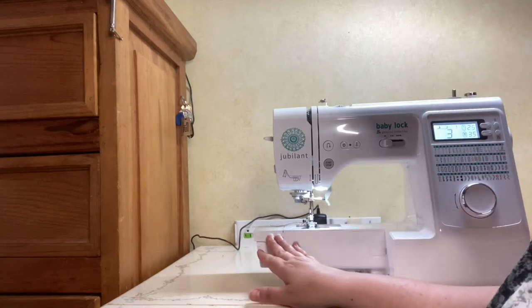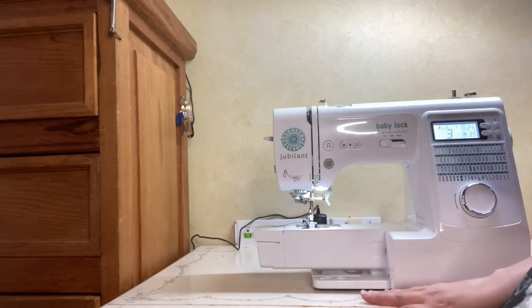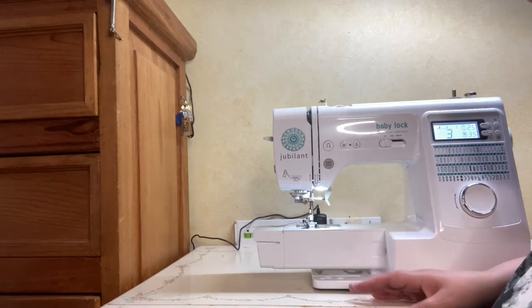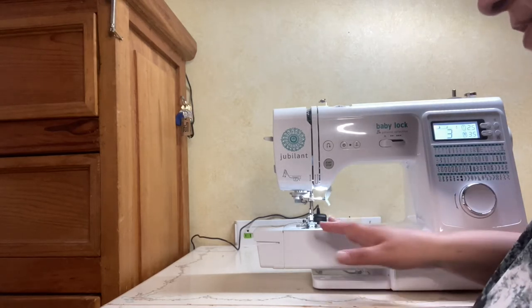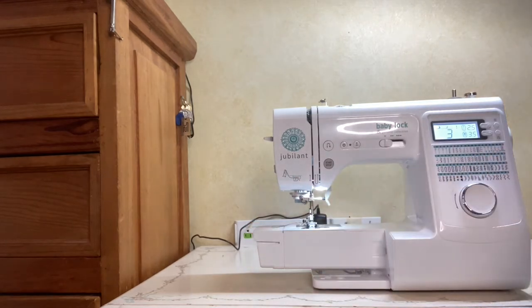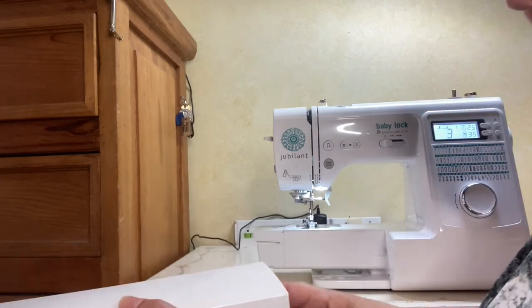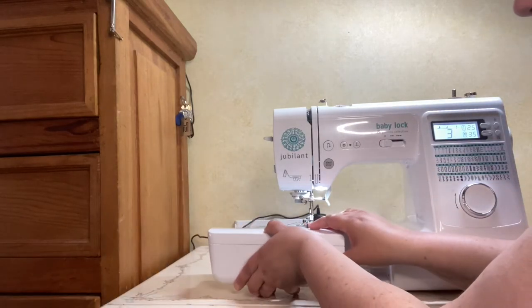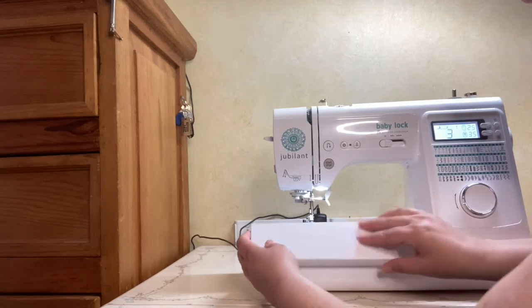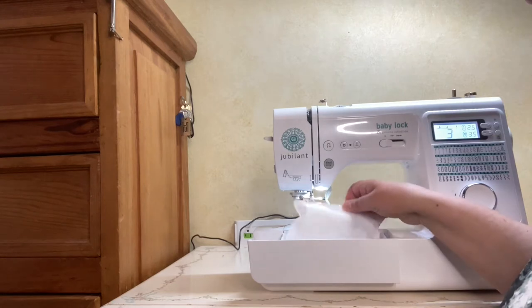First off, I love that this has a free arm. For those of you that do garment sewing, bag sewing, or any kind of project where you need to sew in a tube, a free arm is really an essential feature. This machine has a free arm, and when it isn't in use you go ahead and attach this little storage case, and inside the storage case are a couple of things I want to share.